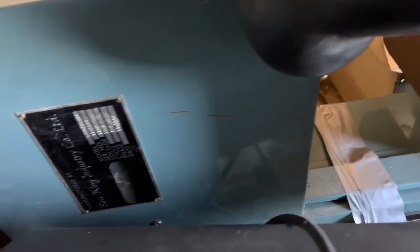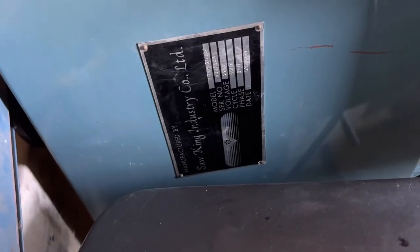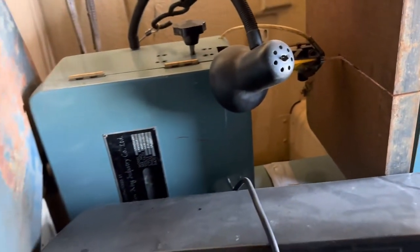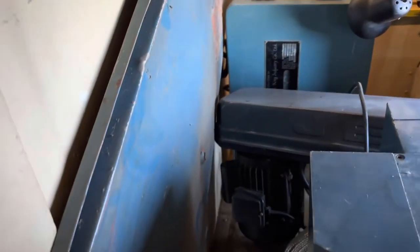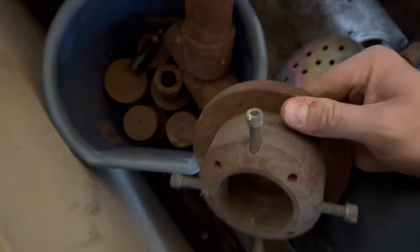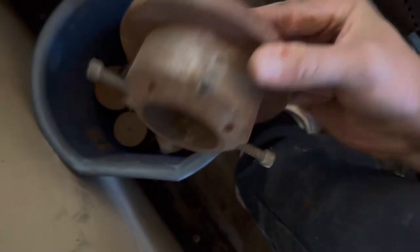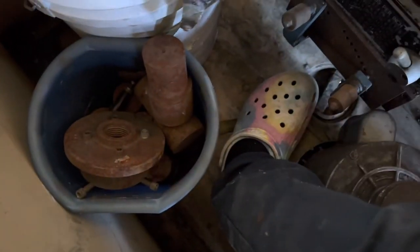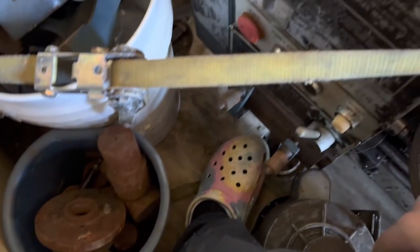To give you a peek at the vertical bandsaw — pretty good deal. Down here is some miscellaneous steel he had. I don't know exactly what those are for — might be part of that puller stuff. I'll have to look into that, but you don't turn down free steel, I'll tell you that for free.